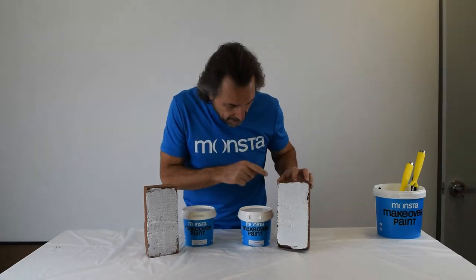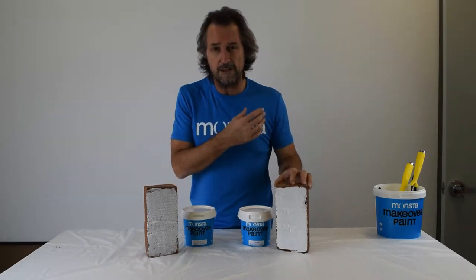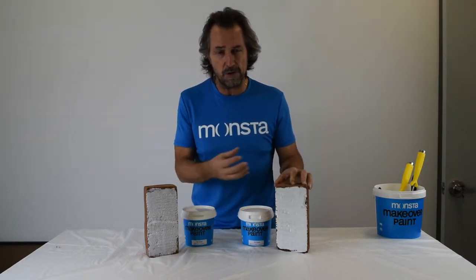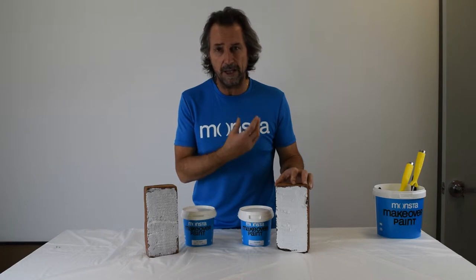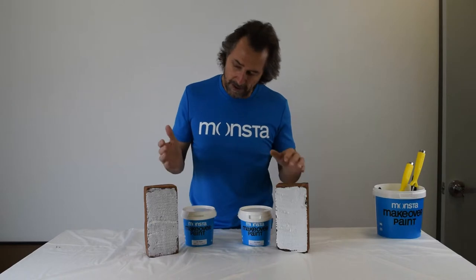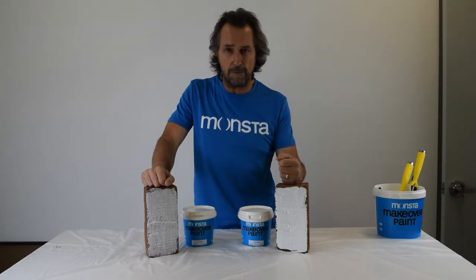On the other side I've got absolute white, so this shows you the difference between the effect of a color wash and a standard white paint — where you get that opacity, that full body, and total coverage. The Scandinavian effect is becoming very popular now.